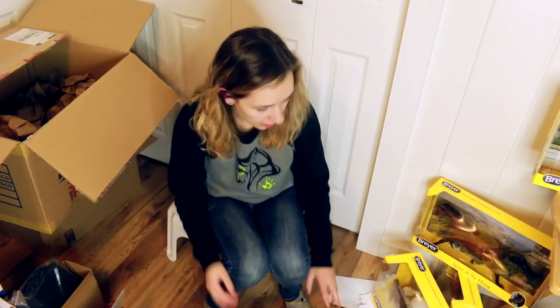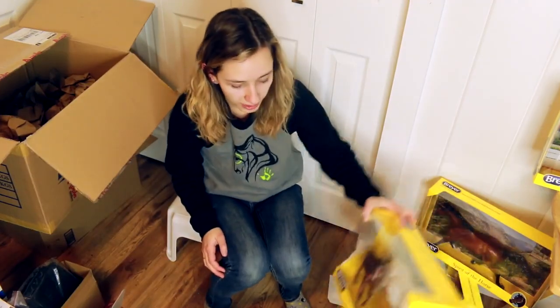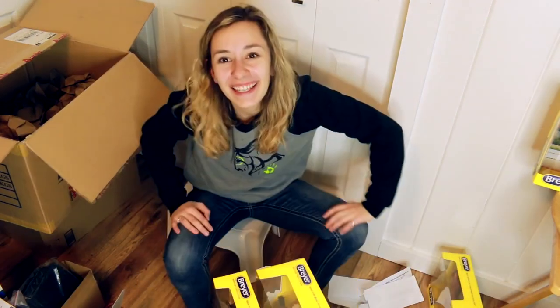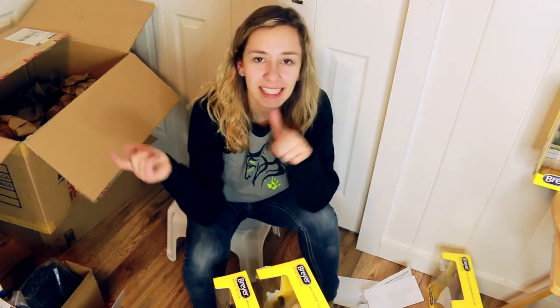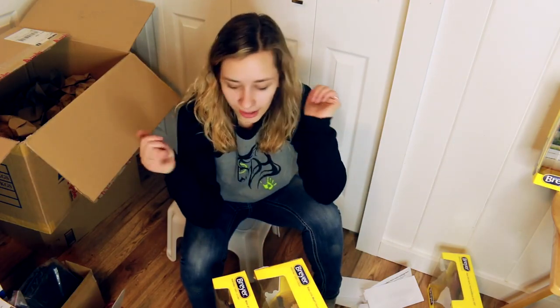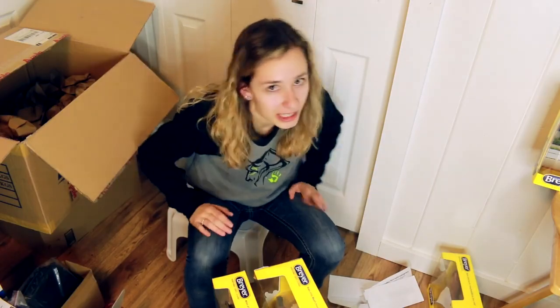Eight models total. I'm going to have some fun pretending I have a Breyer store because I've never had this many inbox Breyers at one time in my life. Thank you so much for watching and happy collecting. Any of the Amazon things you're interested in will be linked in the description below. I will also link to Apple Saddlery if you are in Canada and looking to buy good, affordable Breyers that come in a timely manner — all around a good experience. So long from DJB.